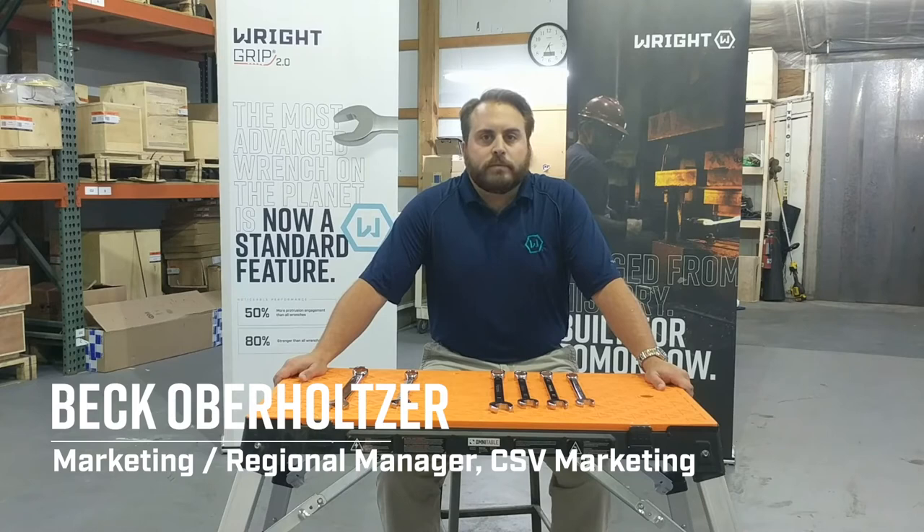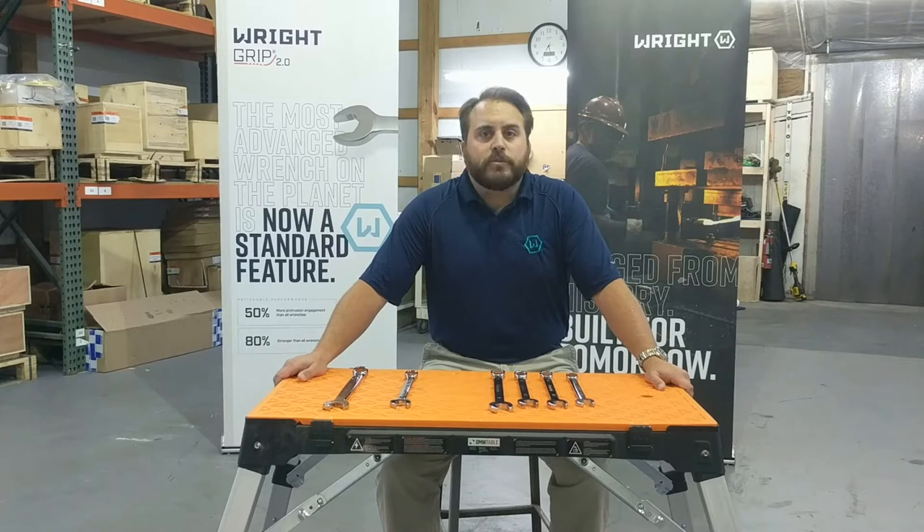Hi guys, my name is Beck Overholtzer with Wright Tool. Today I want to talk to you about what makes Wright's wrenches the best on the market.